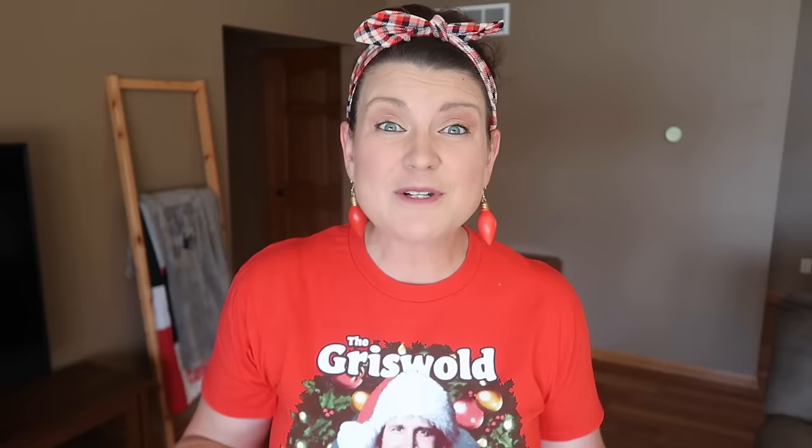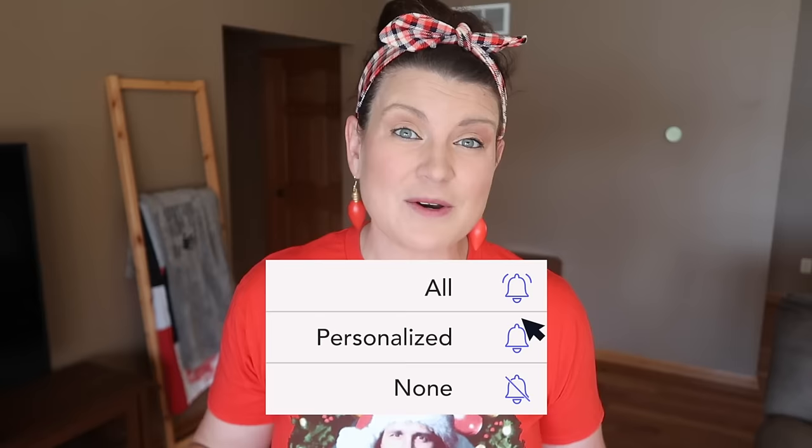If you enjoy my videos, be sure to hit subscribe and click the bell so YouTube will notify you every time I upload a new video.